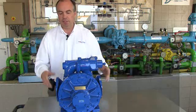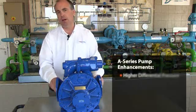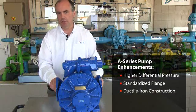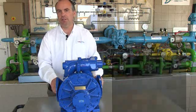I'm here today to show you all the recent improvements that have been done with this pump, including a higher differential pressure, standardized flanges, a switch from cast to ductile iron construction, and mechanical seals.